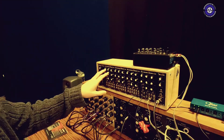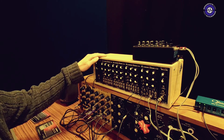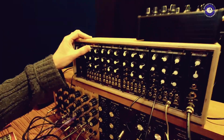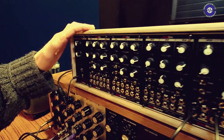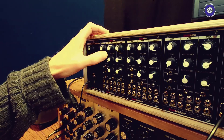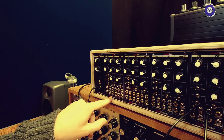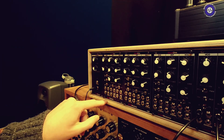The individual voice is a discrete analog voice. You've got an oscillator, a 24 dB low-pass OTA-based filter, a transistor core VCA, and a three-stage envelope. And you've got full patching in and out and modulation routing on switches.